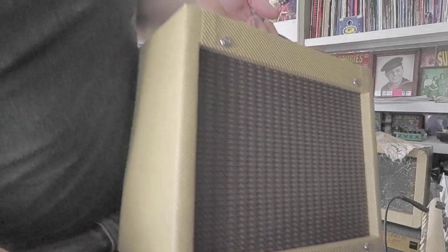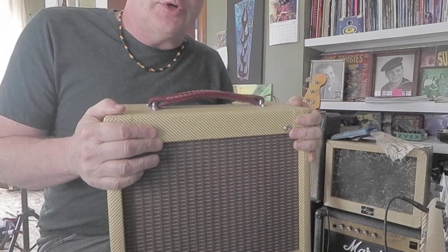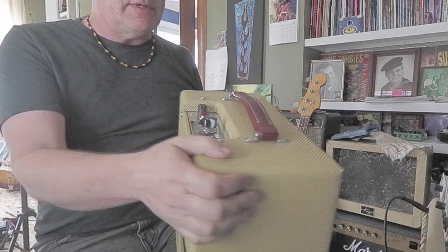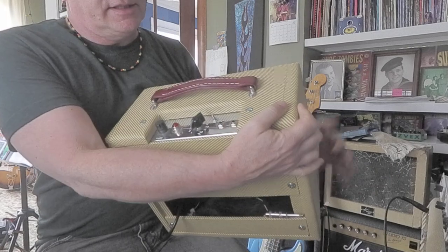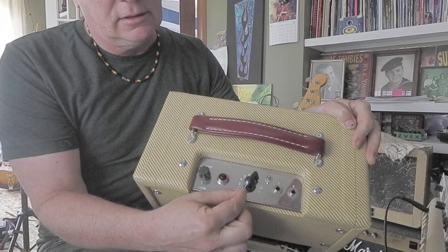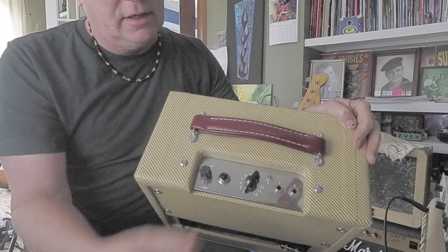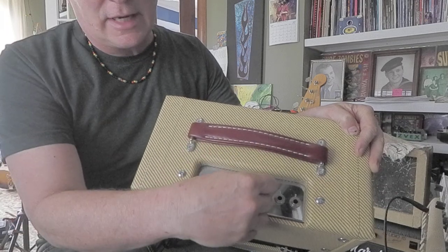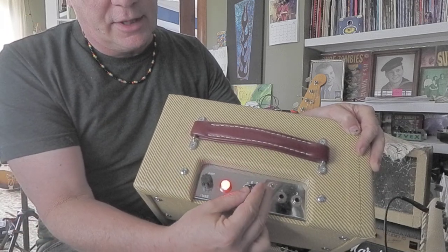Do you guys know about Fender Champs? I'm sure you've seen these little tweed amps around. But next time you see one, take a look and see if it's got just a single knob here. They call that a chicken head knob because it has a beak there and kind of like that thing on the top of their head. You click it and you get power and you go forward.